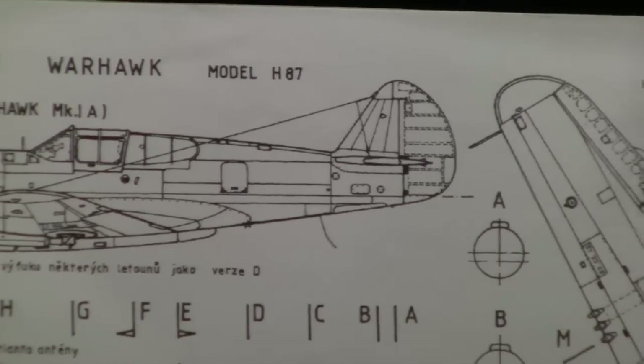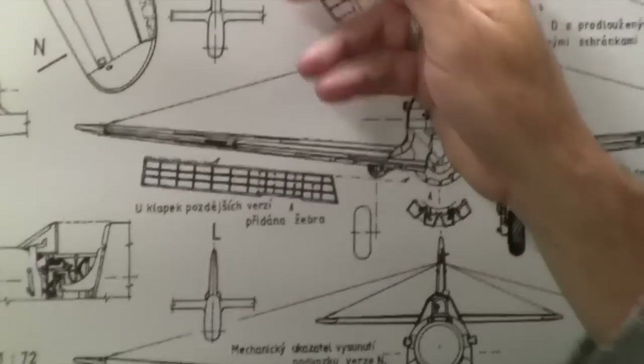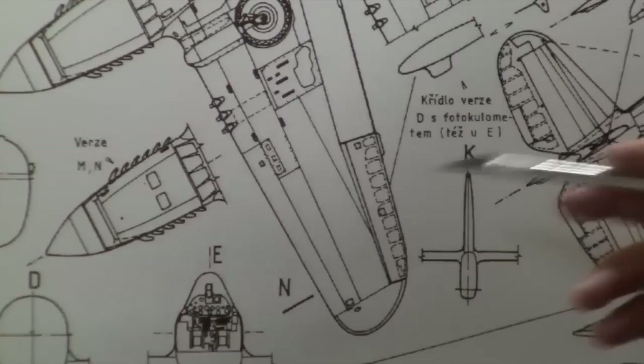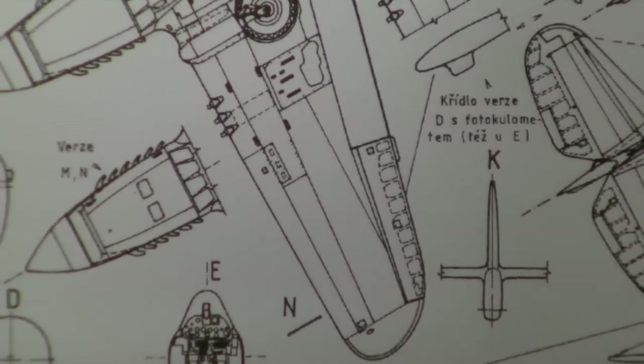If you come over here, you can see right in here on the aileron — same deal. We have to create these templates to be able to create this look. That's what I'm going to show you.